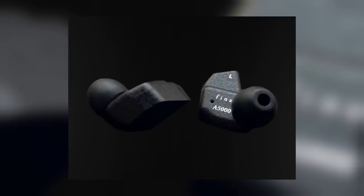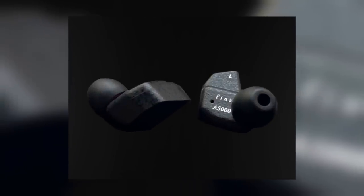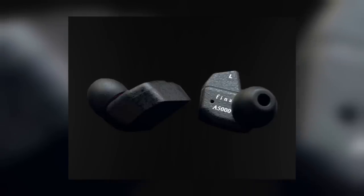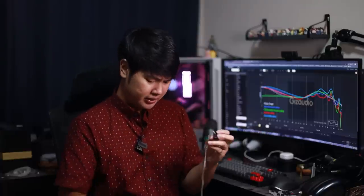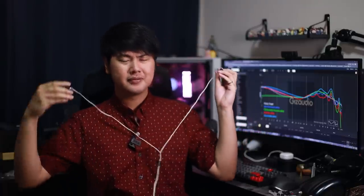Truth be told, I've tried the A5000 before, but it was a long time ago — it was a demo unit at the store, so I didn't really spend too much time with it. So today it's going to be like fresh new impressions, if you will, because last time was at least two, three, four months ago.